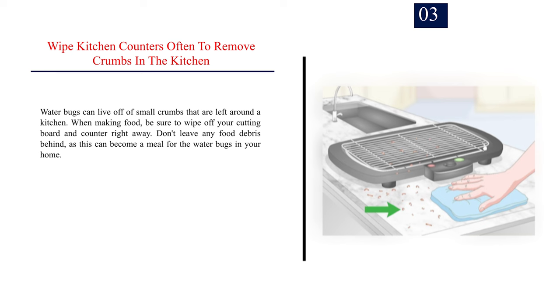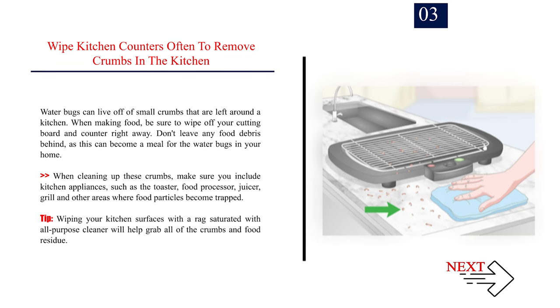Number 3: Wipe kitchen counters often to remove crumbs. Water bugs can live off of small crumbs that are left around a kitchen. When making food, be sure to wipe off your cutting board and counter right away. Don't leave any food debris behind, as this can become a meal for the water bugs in your home. When cleaning up these crumbs, make sure you include kitchen appliances such as the toaster, food processor, juicer, grill, and other areas where food particles become trapped. Tip: wiping your kitchen surfaces with a rag saturated with all-purpose cleaner will help grab all of the crumbs and food residue.